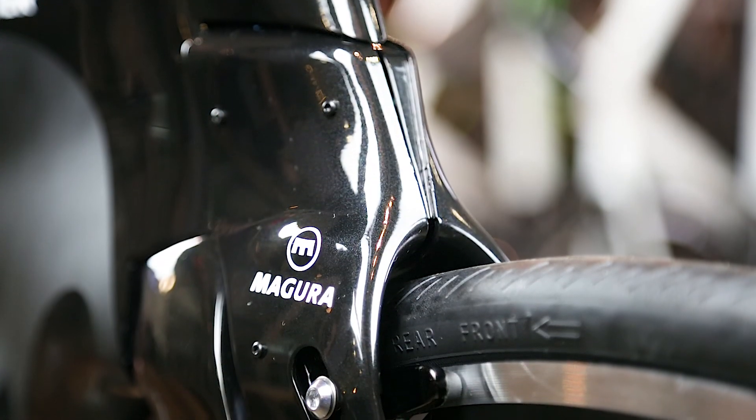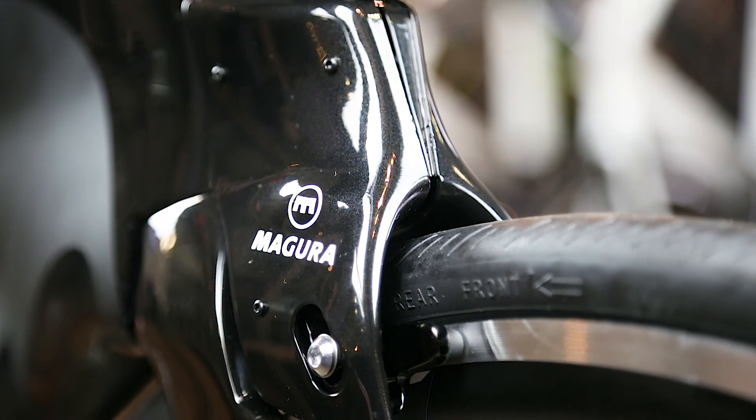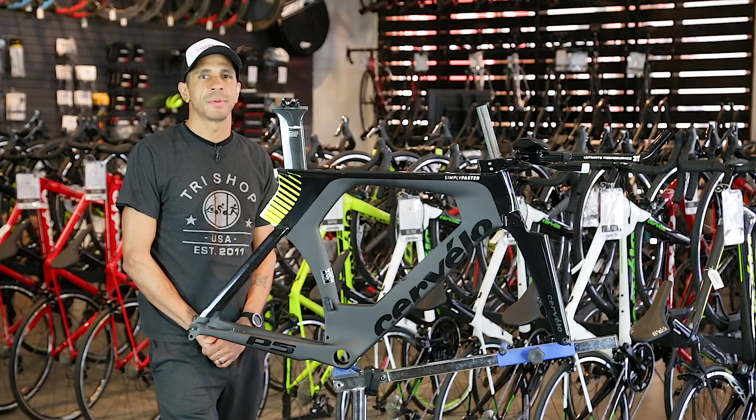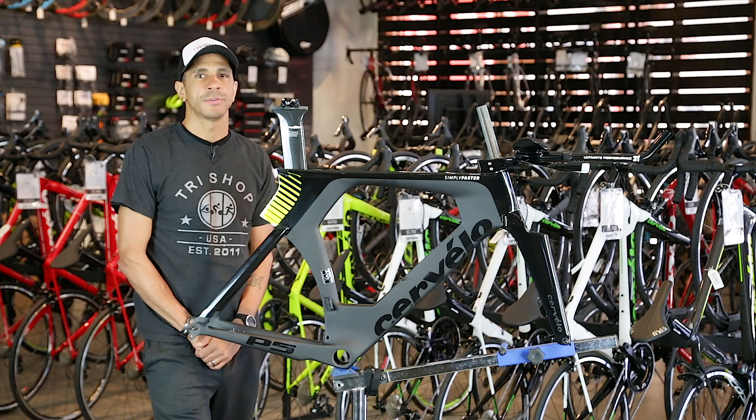The fork also hides a Magura hydraulic rim brake and is the only tri-bike in the world featuring a standard hydraulic rim brake. While this can make brake maintenance a bit more challenging, it provides superior stopping power and better performance than you'd get from an integrated mechanical rim brake.